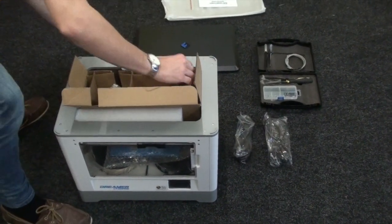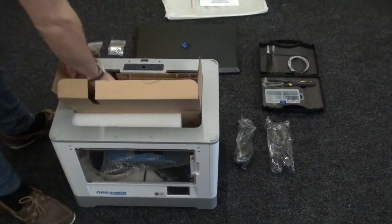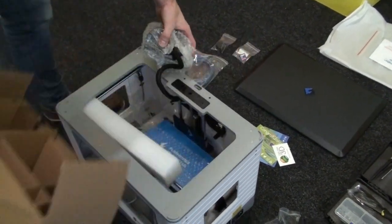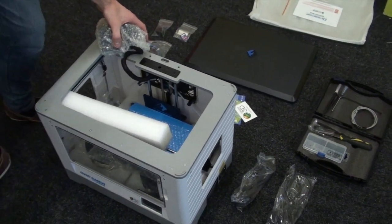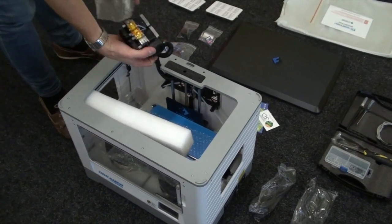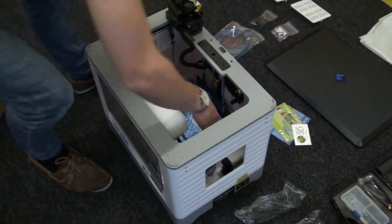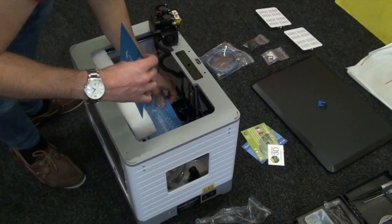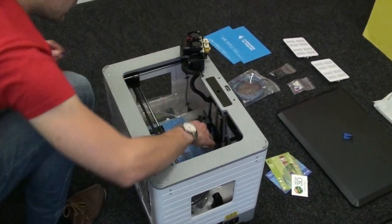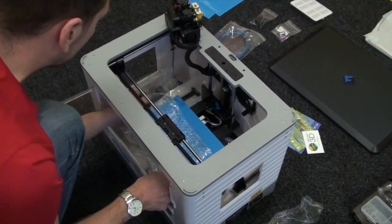Now we've got the USB cable in there and an SD card as well. And there's the extruder. There are little side panels — side vents — that pop onto the machine. And these are the build plate stickers, which are used to help make your print stick down really well.